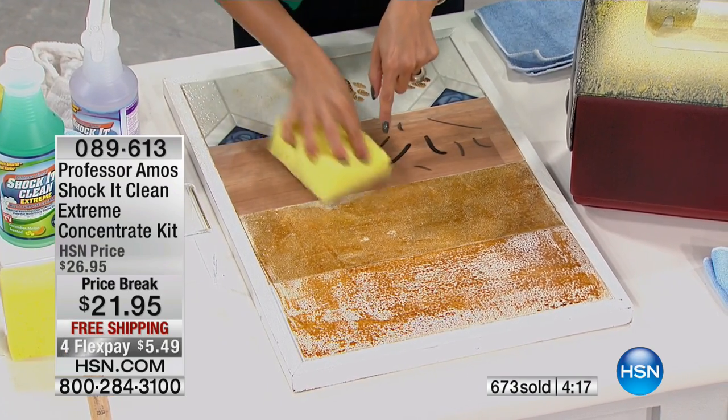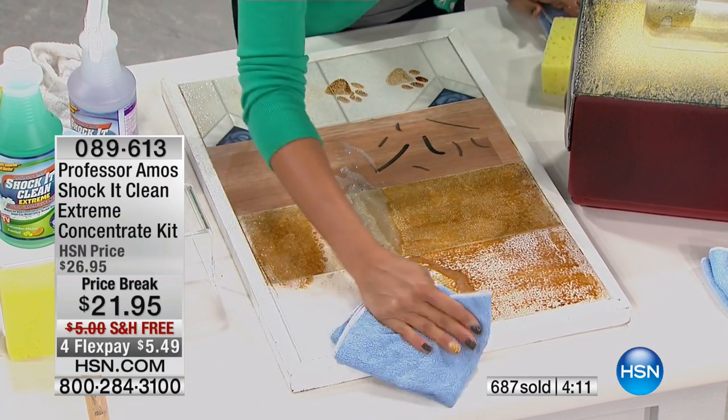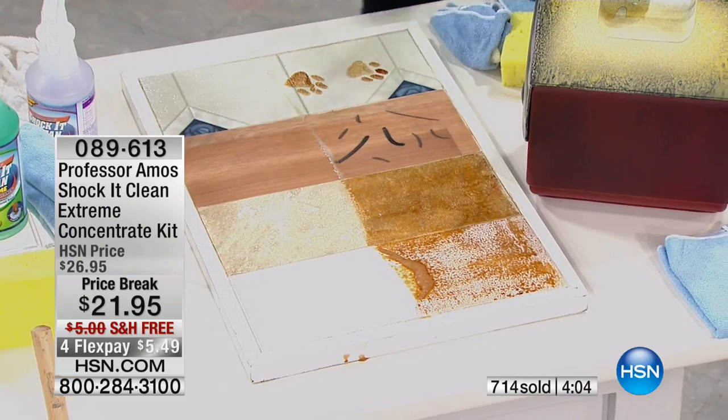Heel marks, crayons, permanent marker — linoleum, tile, travertine, granite — all of those different surfaces and I'm using one cleaner. Not one for the pets and not two for the bathroom. I'm using one cleaner for all of these different surfaces.